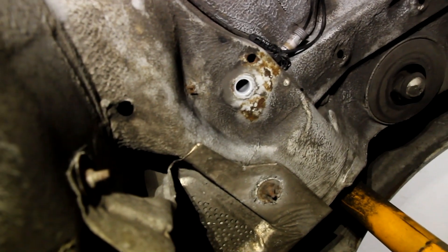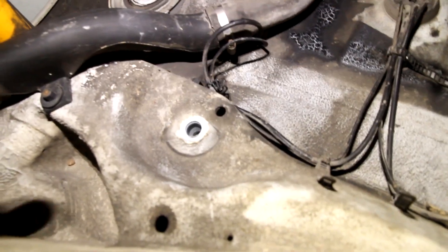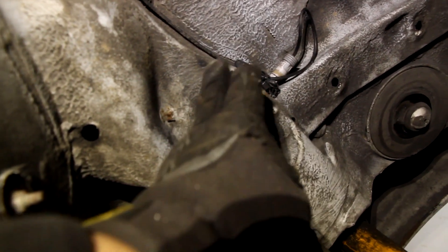We have the subframe out and now we can take a look at the mounts. Surprisingly, they are in very good shape — no cracks that I can see. Very surprising for a '92.